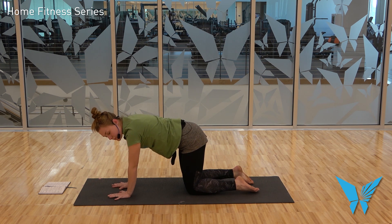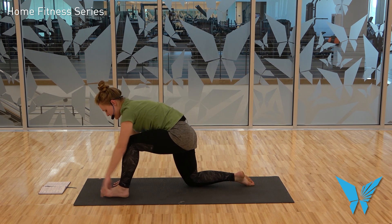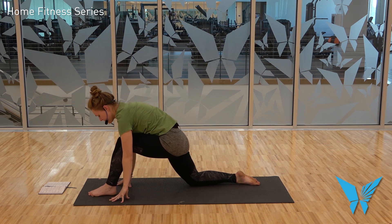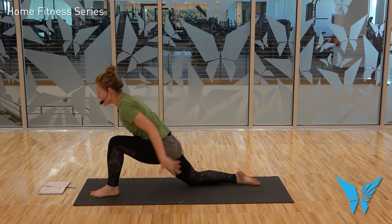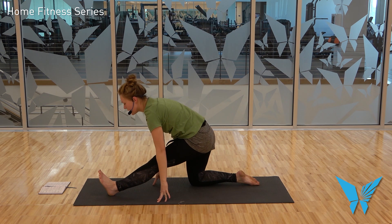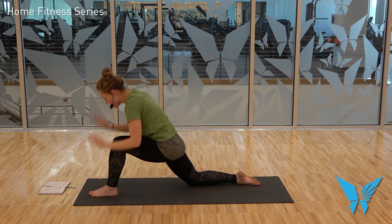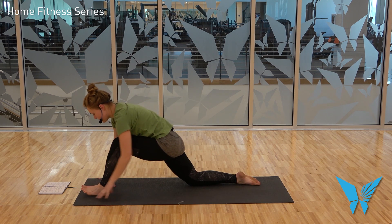That was our first flow. Now we're going to add on, starting out the same way. Step your left foot to the outside of your left hand, heel-toe it over, get your lunge stance. Inhale, rise. Exhale, hands come down. Inhale, Ardha Hanuman. Exhale, come out of it. Inhale, rise. This should start to feel a little bit smoother now that you know what to expect — kind of move with the natural rhythm of your breath, build some muscle memory, coordinating the breath to the movement and the movement to the breath.